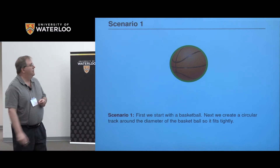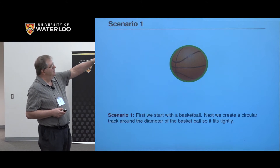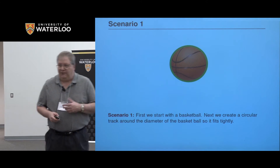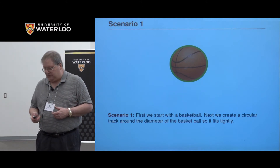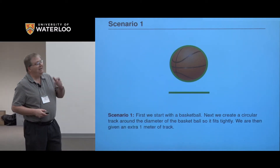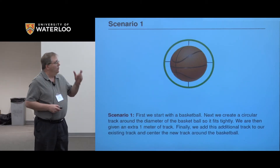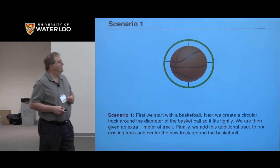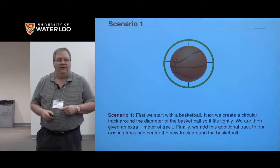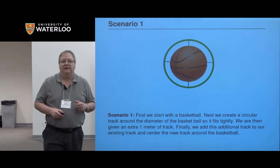We're going to assume we have a basketball, and we first create a circular track around it so it fits tightly. You can go get an old Hot Wheels track and put that track around. The second thing we do is we're going to be given an extra one meter of track. We're going to add this one meter to our existing track and then center what we now have around the basketball. In essence, we've basically doubled the amount of track.